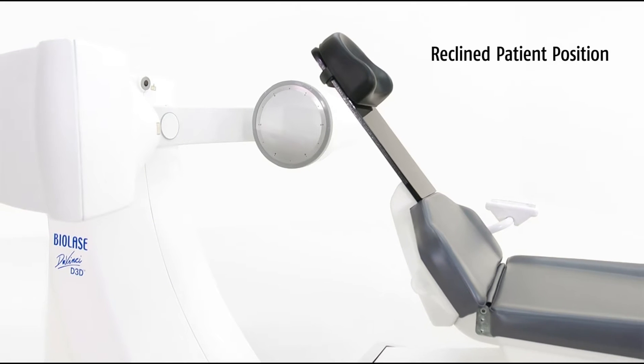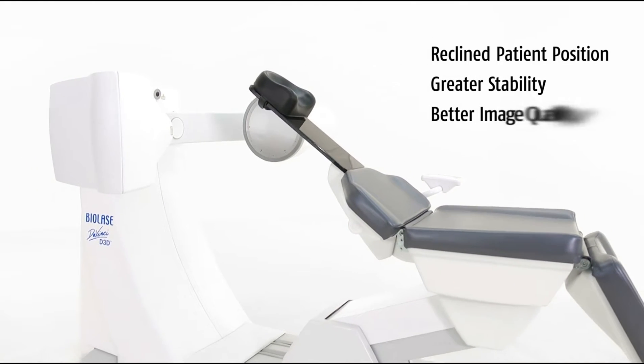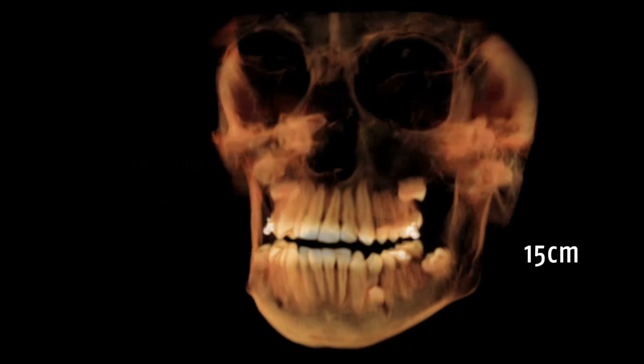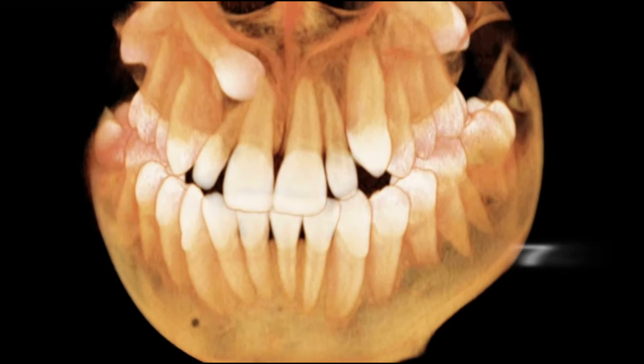The recline patient position offers more stability than standing or sitting positions, resulting in better image quality and greater patient comfort. The D3D has three fields of view, so you can capture images of the desired area of interest while minimizing patient dose.